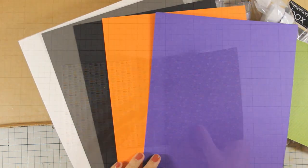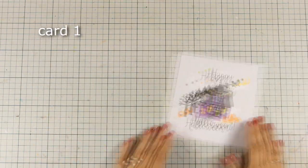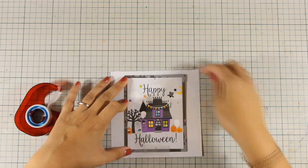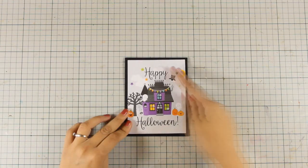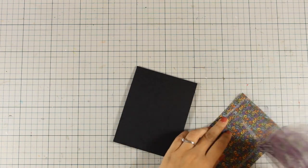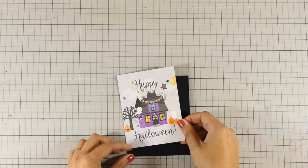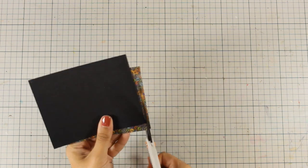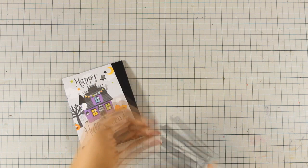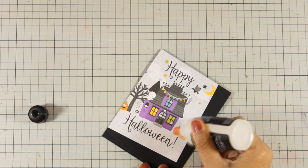So let's get started with the first card. My first card is going to be super easy and super simple. I just had to use one of the pattern papers with that adorable image, so I am just going to cut it out in a rectangle using my die-cutting machine. Then you can stick it directly on your card base at the center, or you can do it just like me — at an angle. This is going to give a more interesting look.